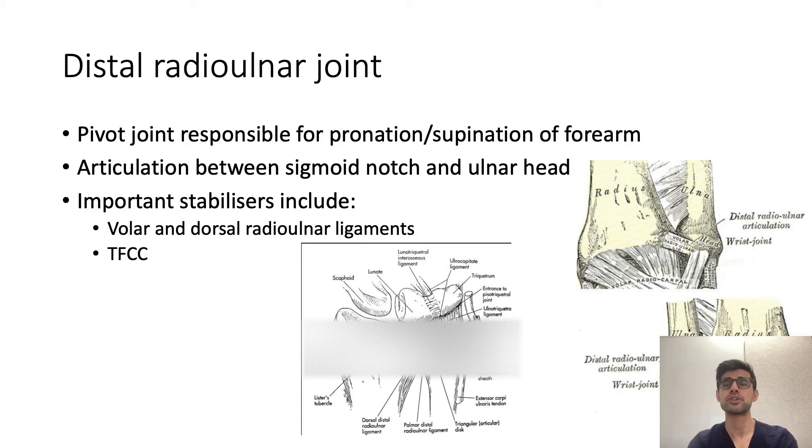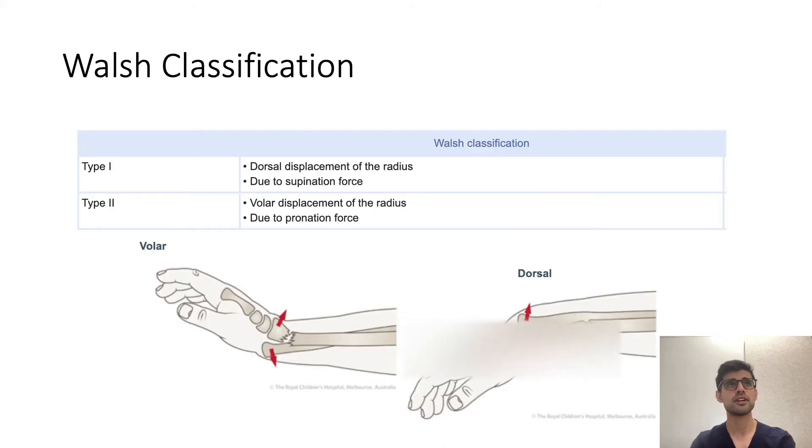The distal radio-ulnar joint was covered in previous lectures, but essentially it's a pivot joint at the distal end responsible for pronation and supination of the forearm, with an articulation between the sigmoid notch and the ulna head. Important stabilisers include the volar and dorsal radio-ulnar ligaments and the TFCC complex. The Welsh classification describes two types based on the direction of displacement of the radius: type 1 being dorsal displacement and type 2 being volar displacement.